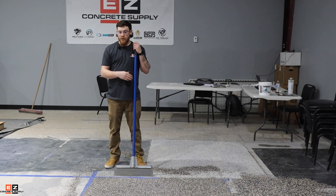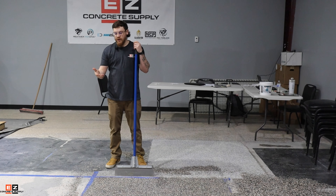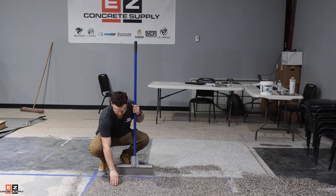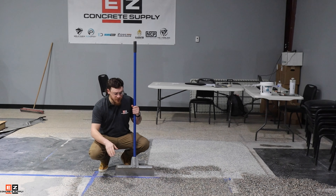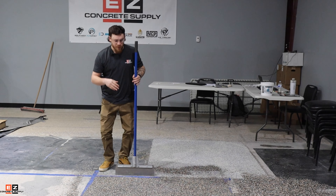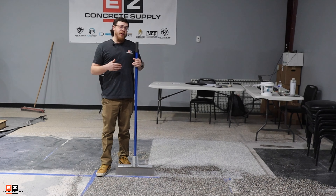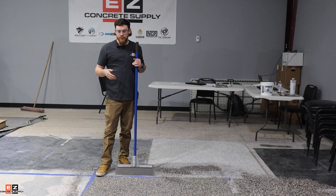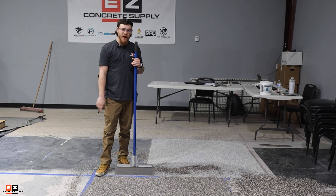As you can see, I went in all four directions and we now have a nice even consistency on the floor. I'm going to go ahead and get a little bit of the loose flakes off so that when we put our top coat down, we don't have excess going on the roller and transferring over. Give us just a sec and we'll be right back.